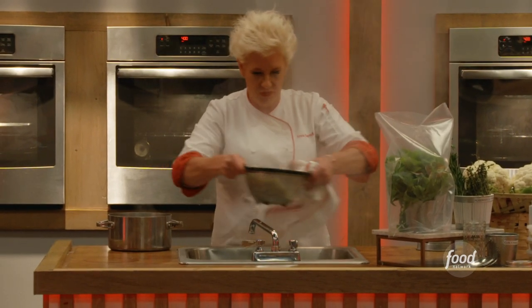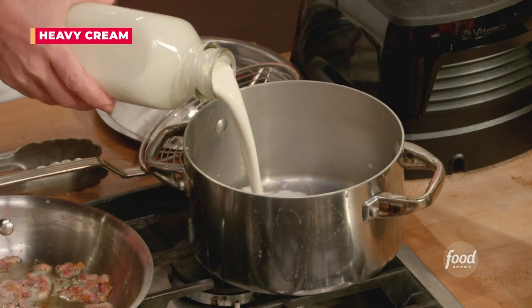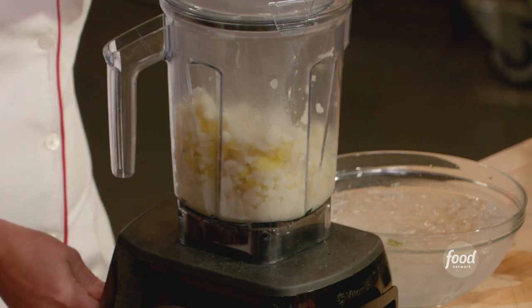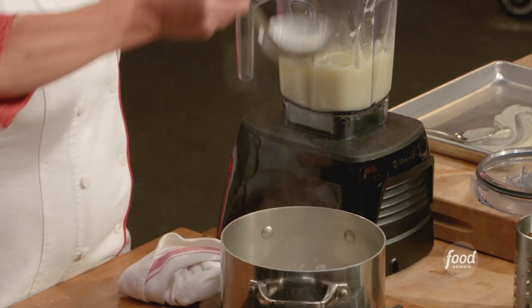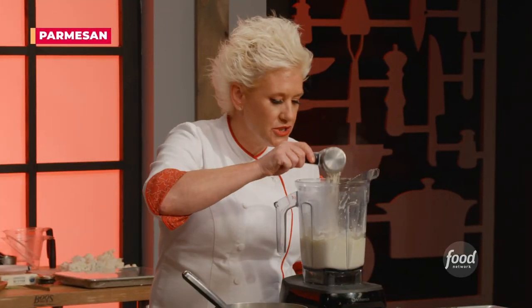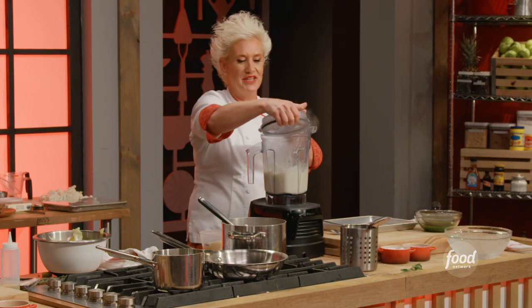Let all that water drain out. Put this right in here with heavy cream that I'm gonna heat up. The texture is really nice and silky — it's almost a little bit fluffy.